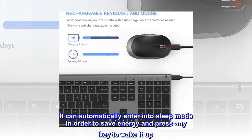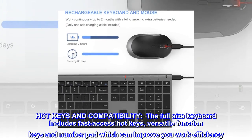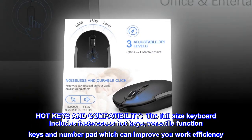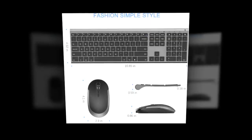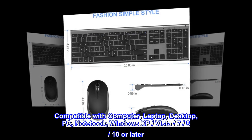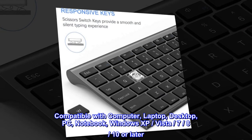Press any key to wake it up. The full-size keyboard includes fast-access hot keys, versatile function keys, and a number pad to improve work efficiency. Compatible with Windows XP, Vista, 7, 8, 10, or later.